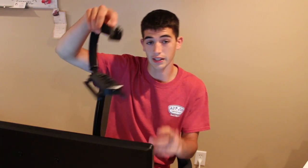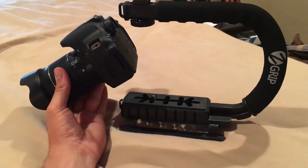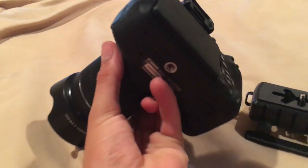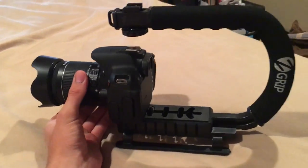I actually got the idea from FouseyTube's video — this is what he uses to vlog. I'm going to put my DSLR under here and we'll see how it looks. As you can see, my camera sticks out a little far, so I'm going to screw it onto the bottom attachment on my camera, which is pretty much universal and attaches to anything.